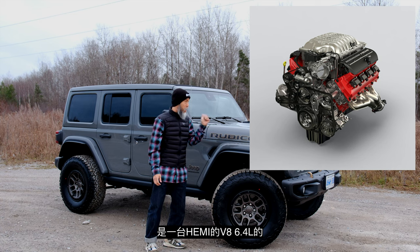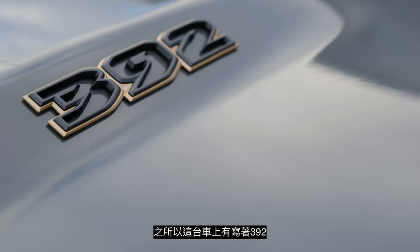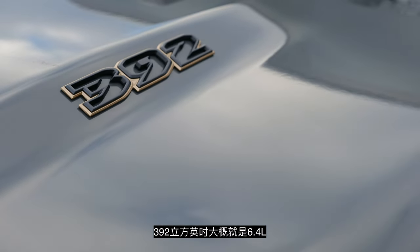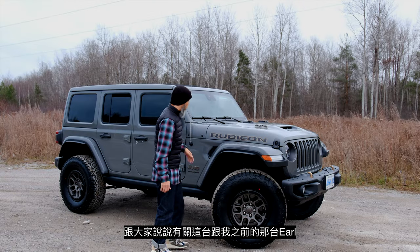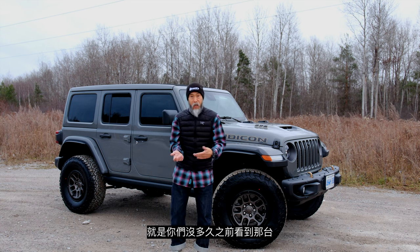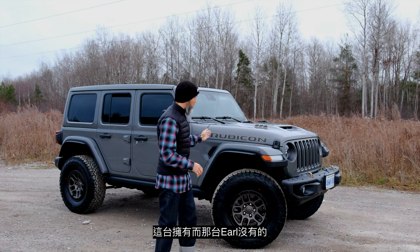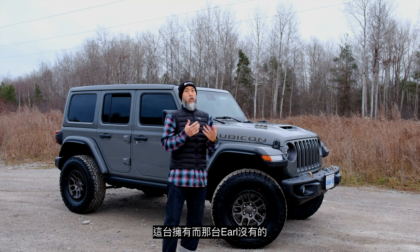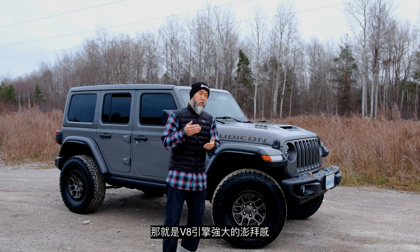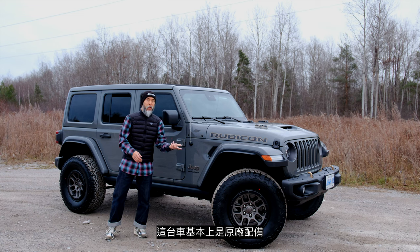For those who know, this V8 is a 6.4 Hemi V8 — it's absolutely ridiculous. That's the 392, which stands for 392 cubic inches, about 6.4 liters. This gives you what my Earl Gray could never give me: the feeling of stepping down on a pedal linked to a V8 engine.